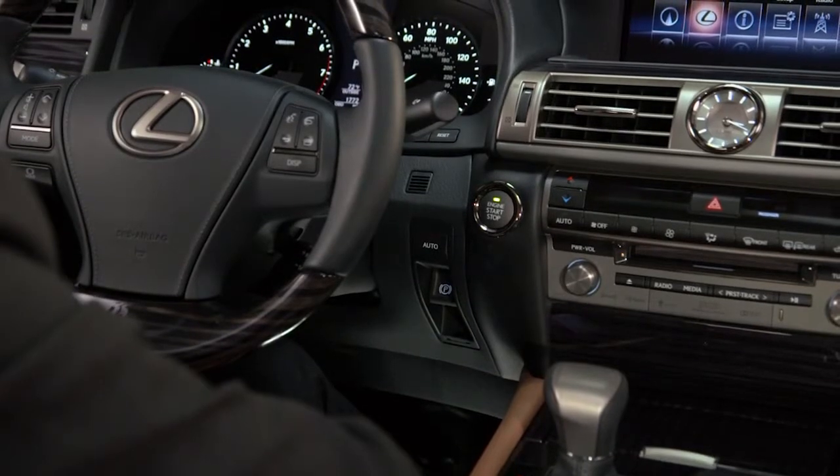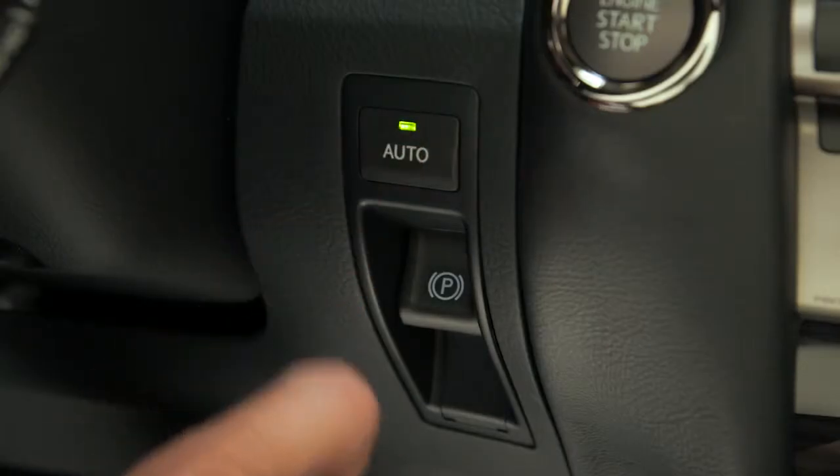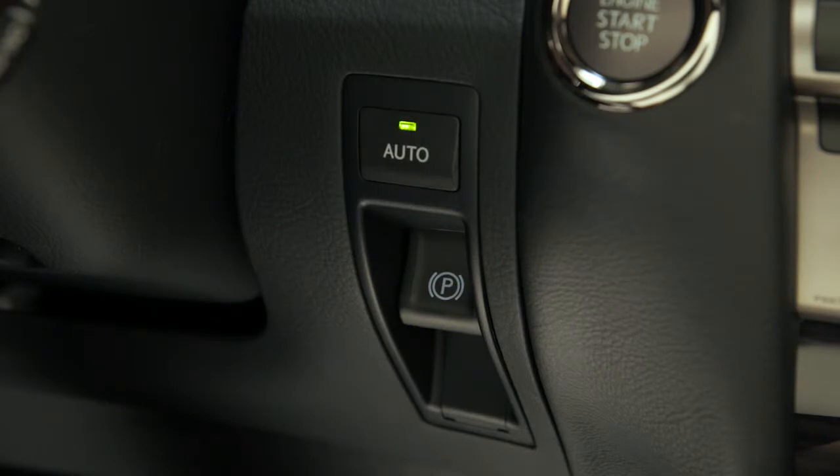The auto button above the switch sets the brake to the automatic mode. Pressing the button turns auto mode on and the indicator light will illuminate.